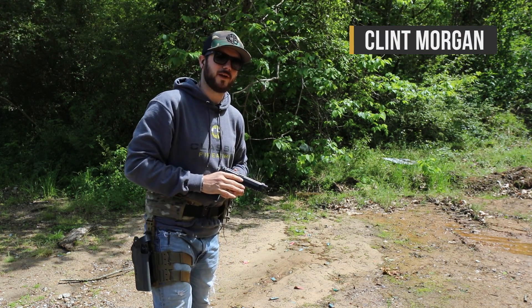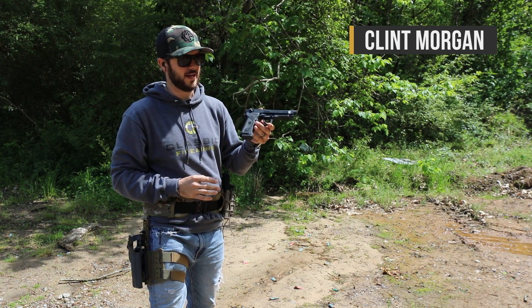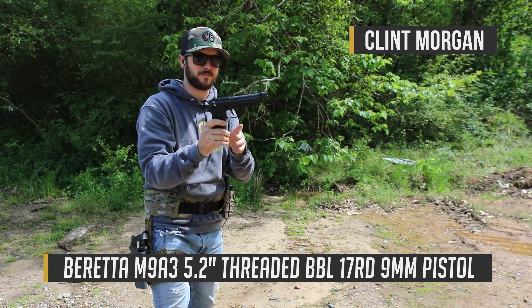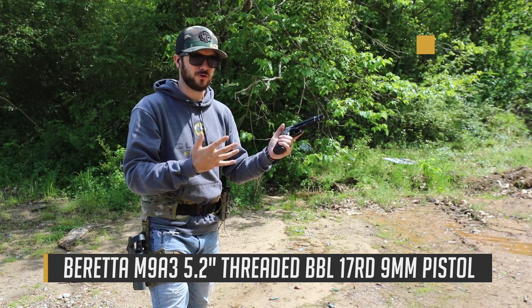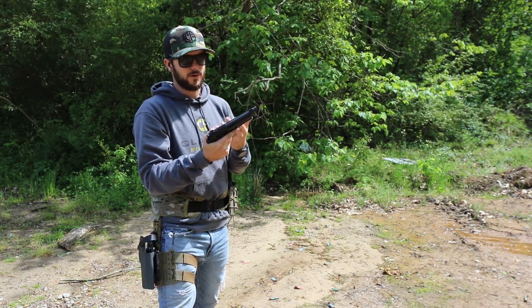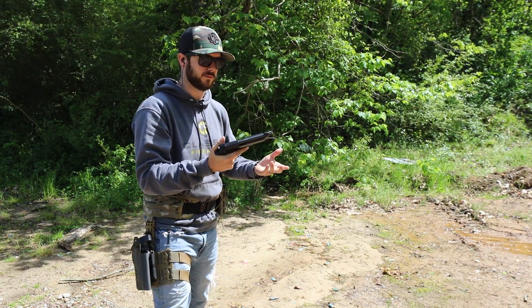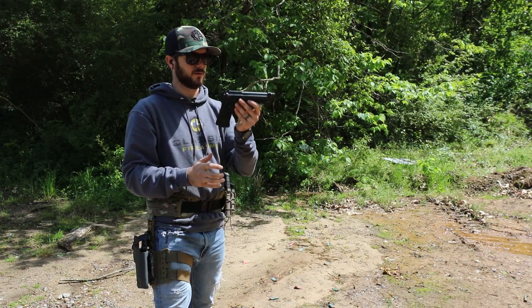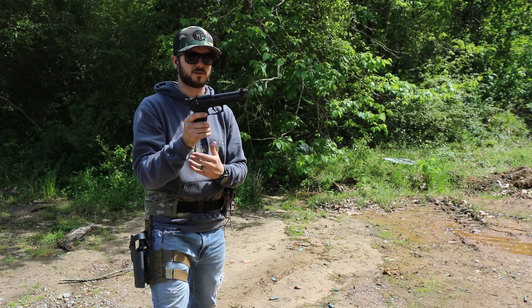We're out here at the range with the Beretta M9A3 — a beautiful-looking and fun-shooting pistol. The M9A3 came about when the army was looking for a new sidearm to replace the M9. There was already the M9A1, and Beretta came out with the A3.